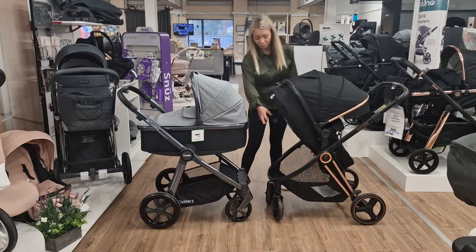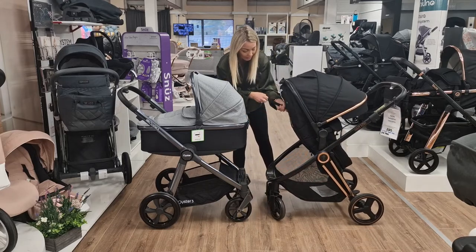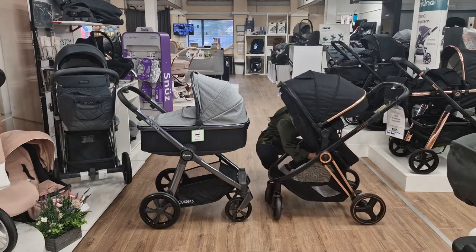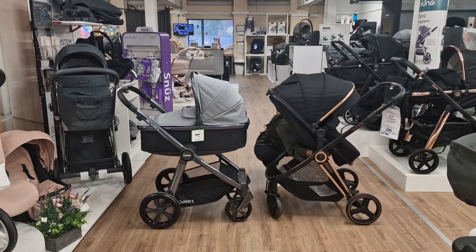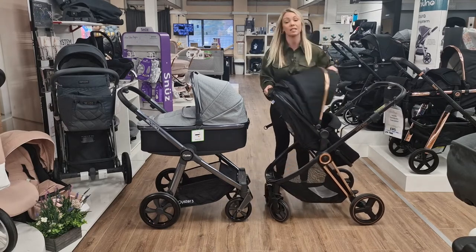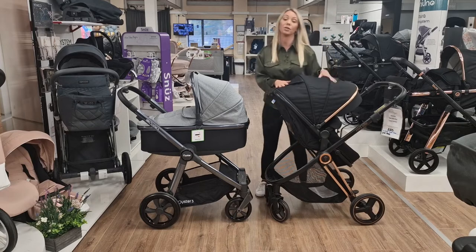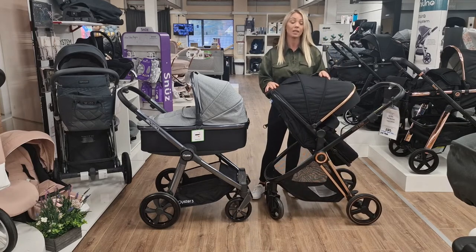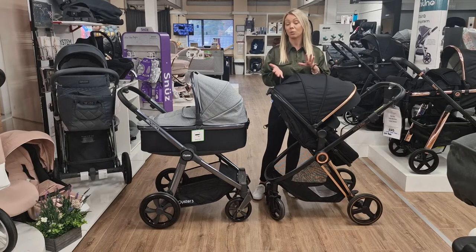To convert it, you're just going to lift it up, tighten the back bit, and then underneath there's a little clip that you clip together - just like that - and then it basically turns into your seat unit. So you don't have a separate unit, which is really good if you didn't want to spend a fortune on a pushchair and also really good if you didn't want to have two separate units to store away.